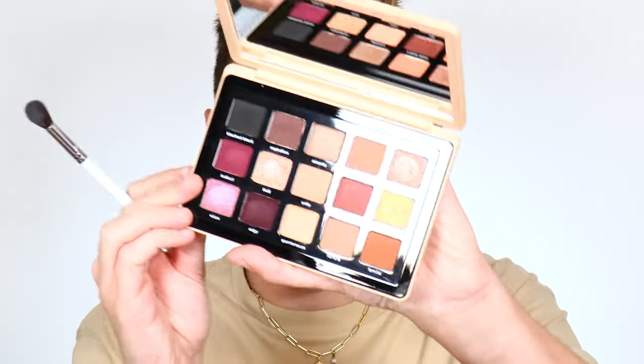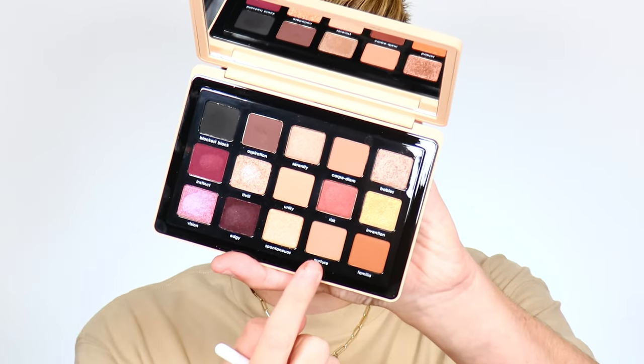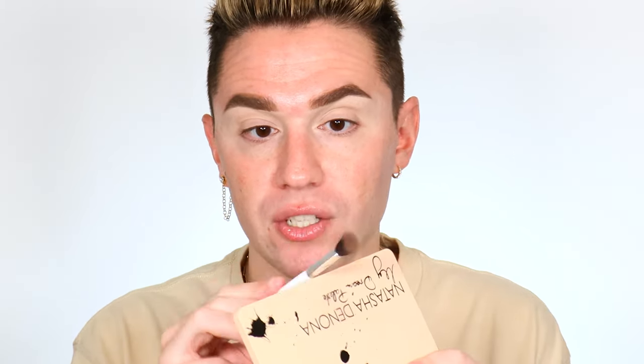The first shade is called the transition shade, and it goes right in the crease. It's transitioning the top of the brow with that highlighted nothing on it into the darker stars of the show on the eyelid — that's why it's called a transition shade. For a nude or neutral look, it's typically about two to three shades darker than your complexion. In this palette, we're going to start with the shade called Nurture. Always tap off the excess because you don't want that fly-away fallout.